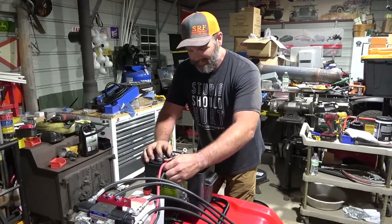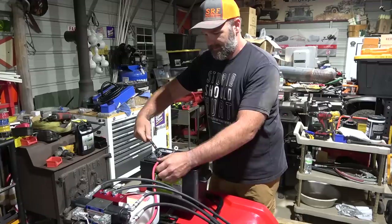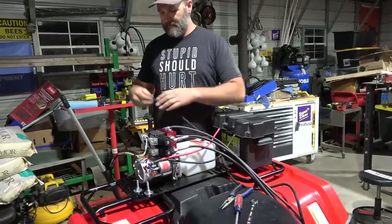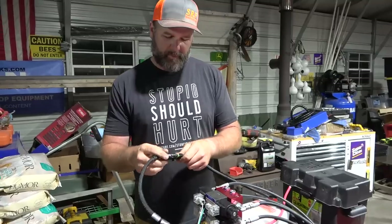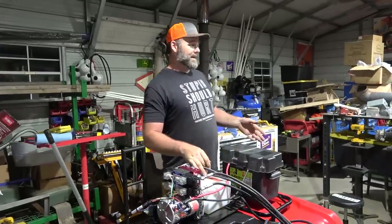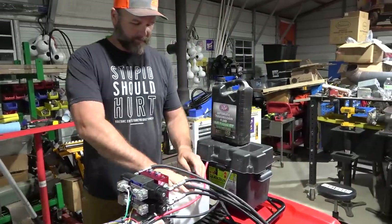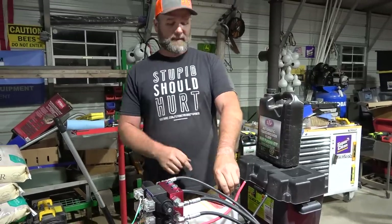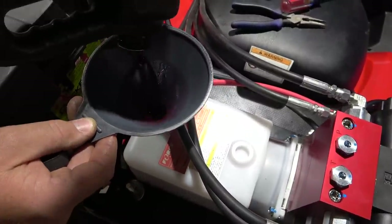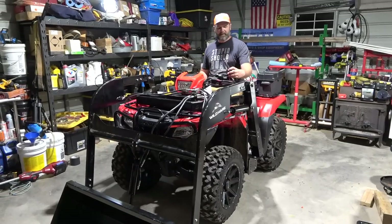Negative to negative, positive to positive — connect positive first. We plug in our electrical lead right here. Then we fill the hydraulic reservoir with ATF — any multi-purpose ATF will work. It takes about four quarts; you want to fill it to within one inch of the top of the tank. We put the lid on and fire it up.